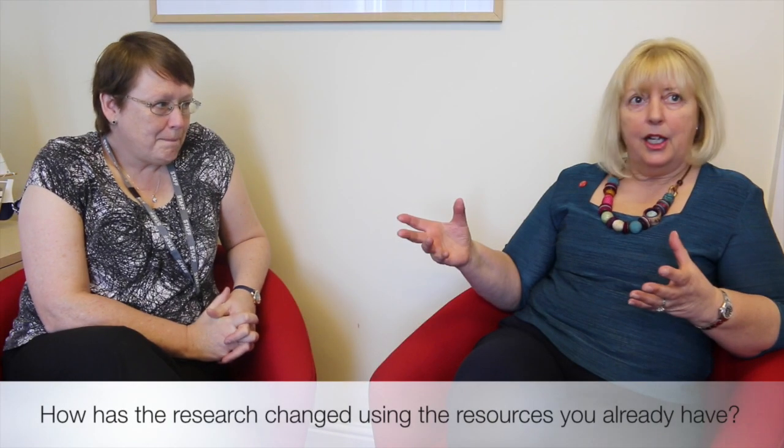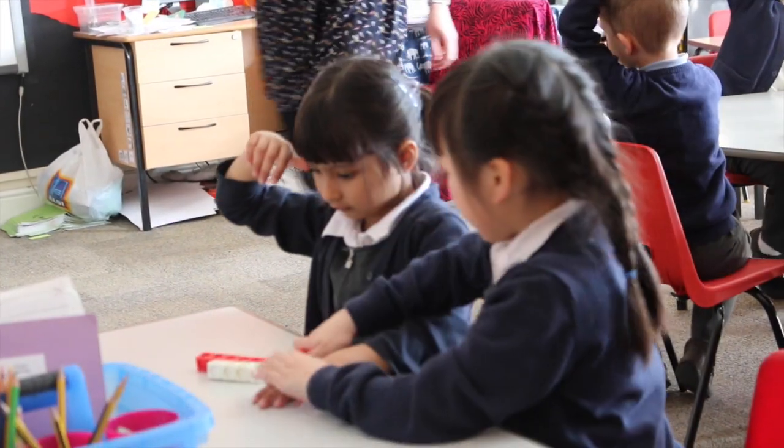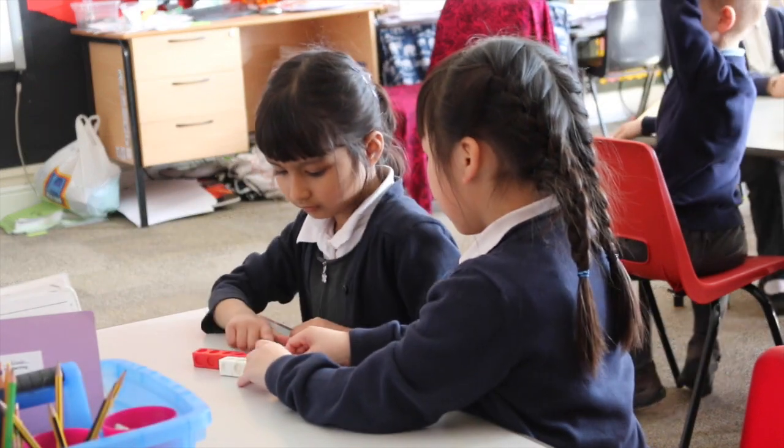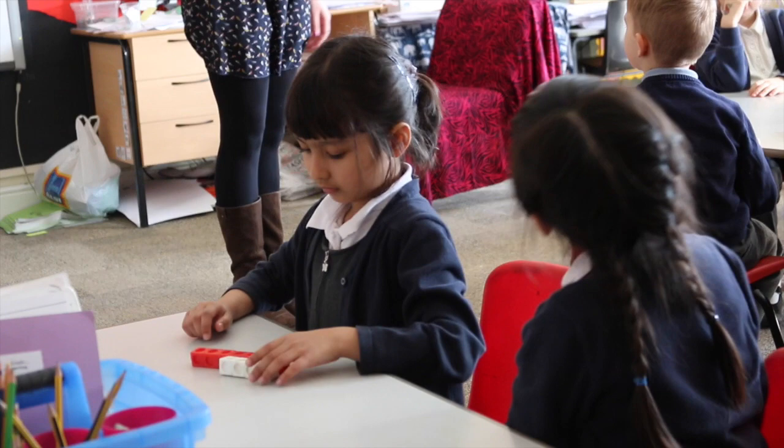We have multi-link cubes, multi-coloured, in trays, as schools do. And just that simple thing about pattern. After going on the first training sessions and it talked about spotting patterns, it occurred to me that it's much more difficult to spot a pattern if you've got about eight colours of multi-link. If you've got two colours of multi-link, it's much easier to spot the pattern. So we've simply split up the multi-link so each class has got two colours. If they need more colours, they can borrow from other classes — but it makes the pattern spotting easier.